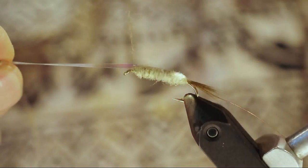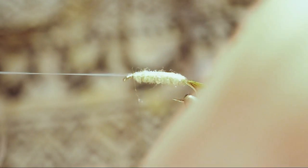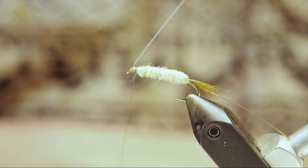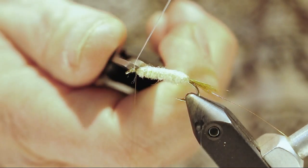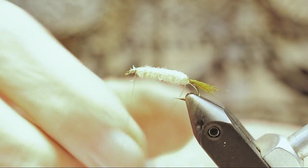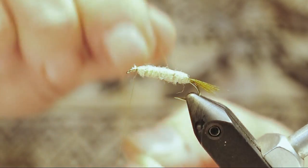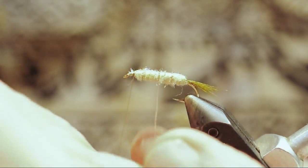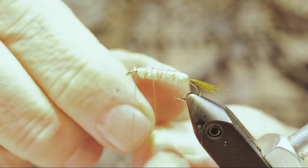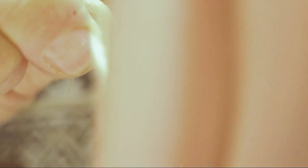Then bring the mylar over the top and tie it off. You want to always pull straight down on the bobbin — that's going to leave the mylar right on top every time. If you pull on an angle or pull towards you, you're going to end up twisting it a little bit. Do the same thing with the wire: pull it straight down every time — that's going to keep that mylar on top. Tie it off.